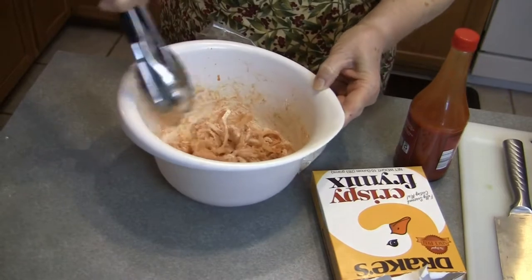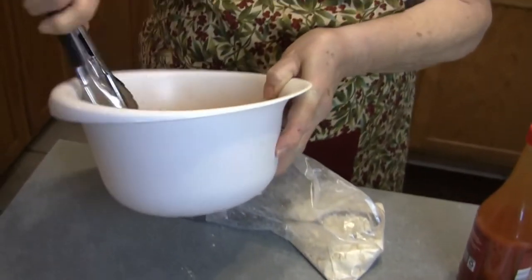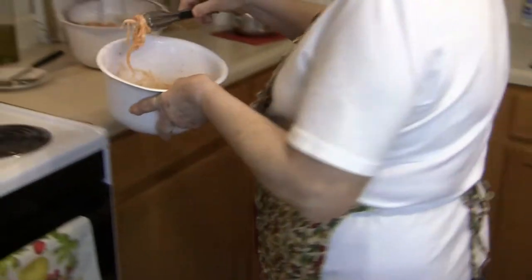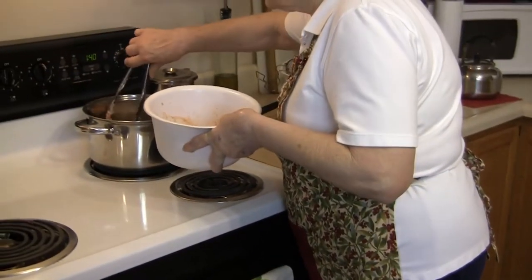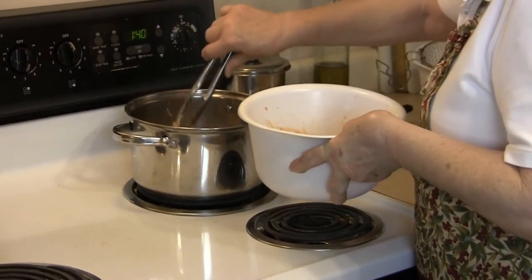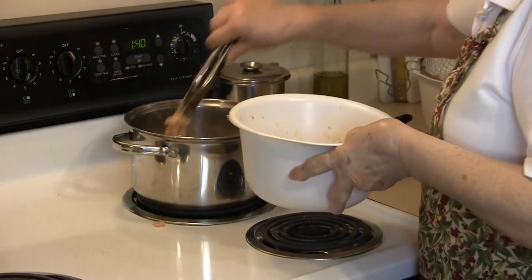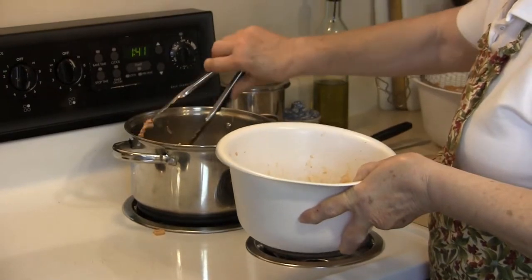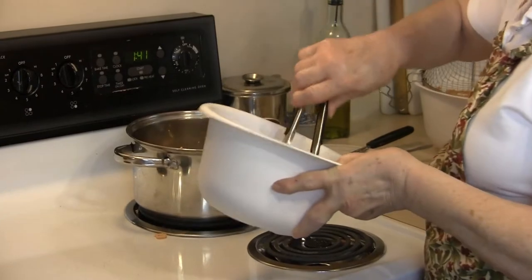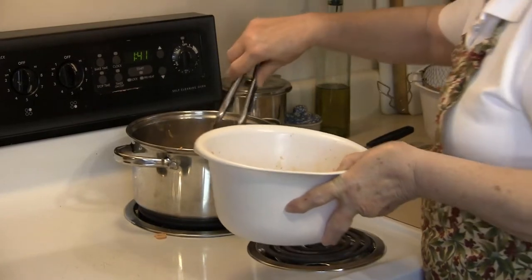I don't use a fryer — I just use a pan and it works good for me. So now we're going to go over to the stove, and I'll take these out just a few at a time. These are really, really good appetizers. My grandchildren always loved for me to make them when they came over.